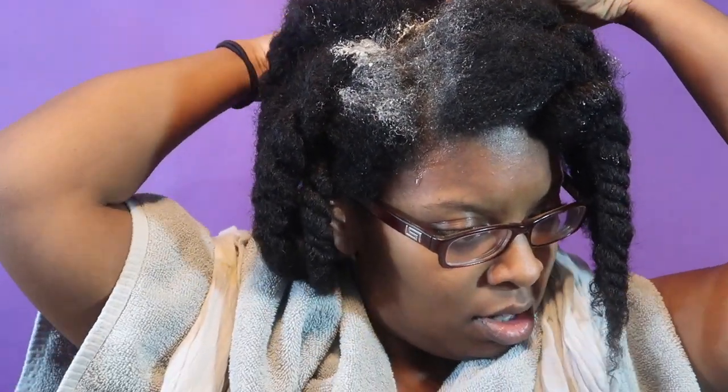My hair has been freshly rinsed off and is in large plaits. I'm going to go ahead and apply the clay directly to my scalp, working it in all over my head. It's very creamy but I can feel the grains — it has a granular effect to it.